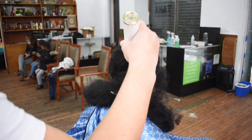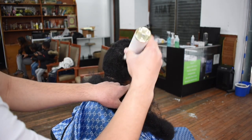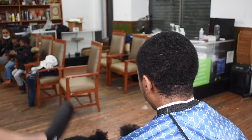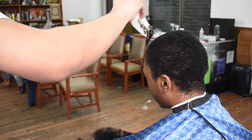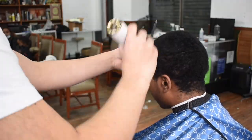After that clip I took a two guard, closed the lever, went with the grain, and that was his perfect wavelength where I wanted to start his waves off. Right here is where I grab my two guard and just go with the grain with the lever closed on my Babylis FX Clippers.